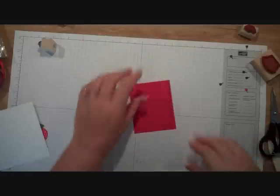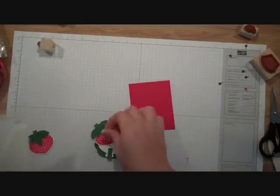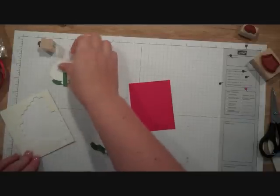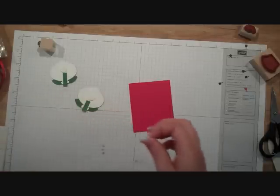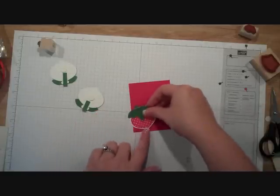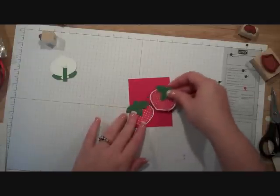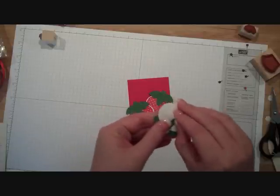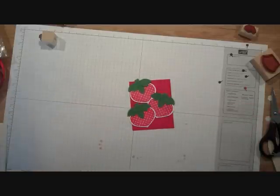I'm going to take my real red cardstock and my strawberries, put a dimensional behind them, peel that part off, and these are just going on to some real red. Look how cute that is.